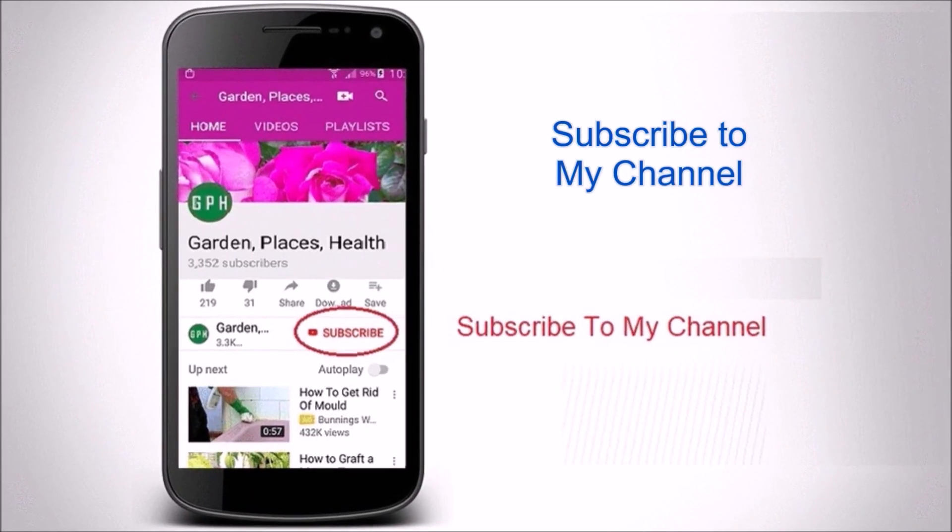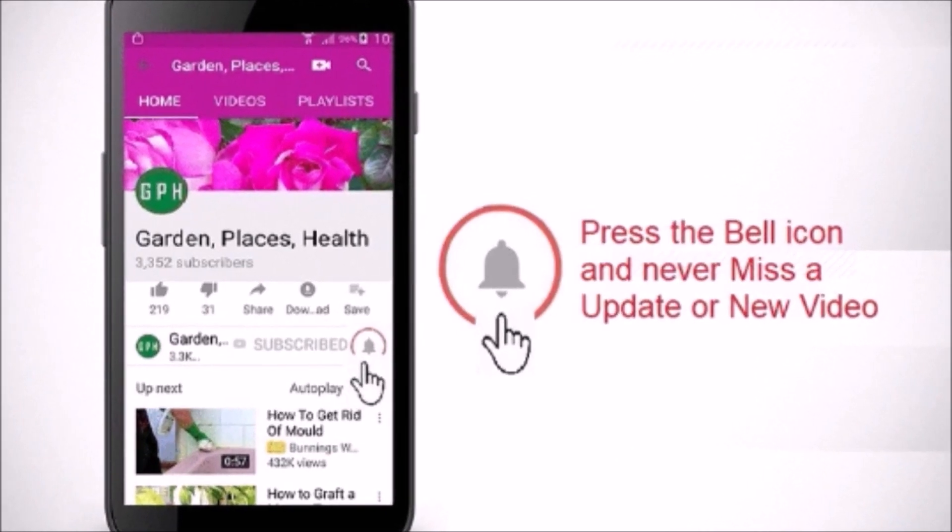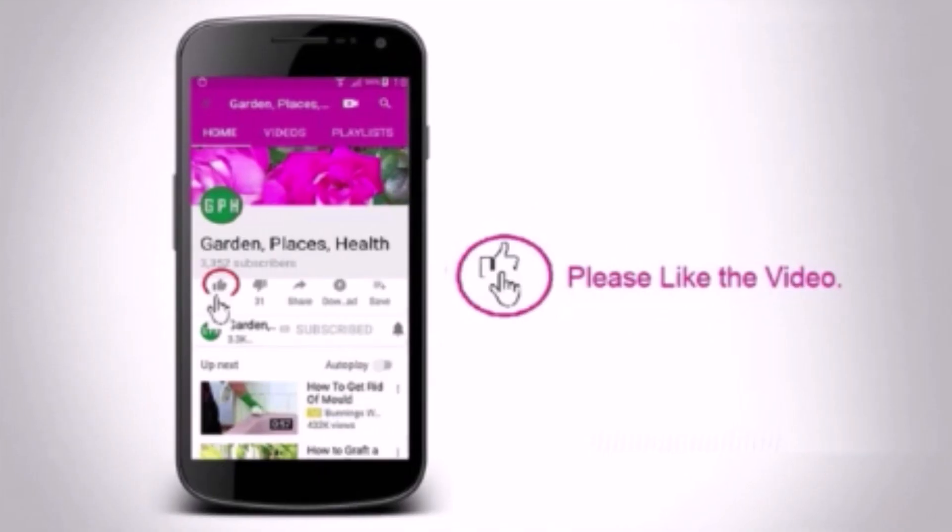Please subscribe to my channel, press the bell icon to know when a new video is uploaded, and also please like and share the video.